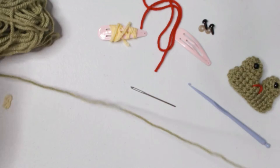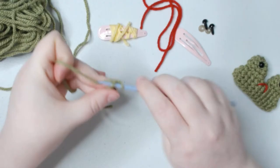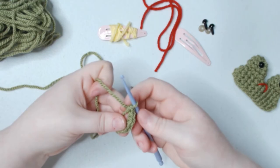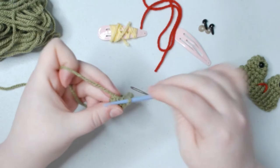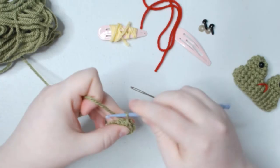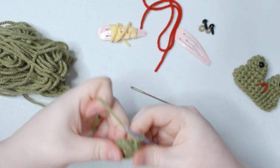Now let's grab our green yarn — or whatever color you want your frog to be. We're going to do a magic ring; you can also use the chain-3 method. We're going to single crochet 5 or 6 stitches — it doesn't matter too much. I'll go ahead and do 6. Now that the first row is done, I'm going to increase all the way around, which is two single crochets into each stitch. Now that we're done, we're going to single crochet about 10 rows, or until it covers your hair clip.